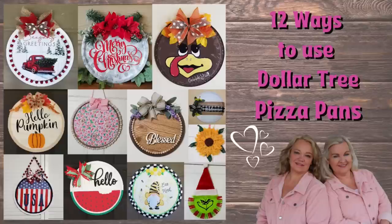Today's video is all about those Dollar Tree pizza pans. We will be showing you 12 different ways to use them.